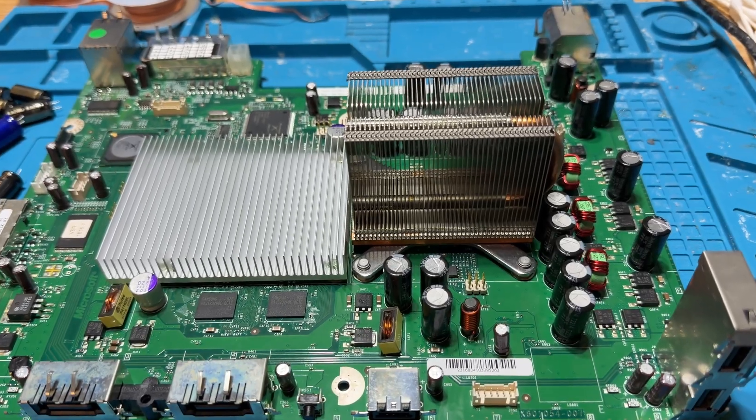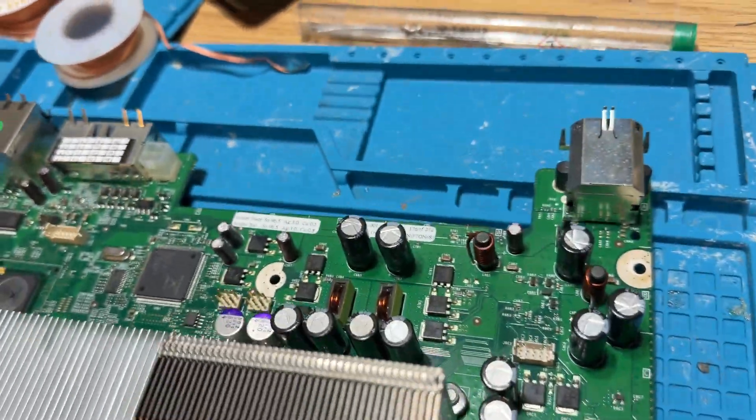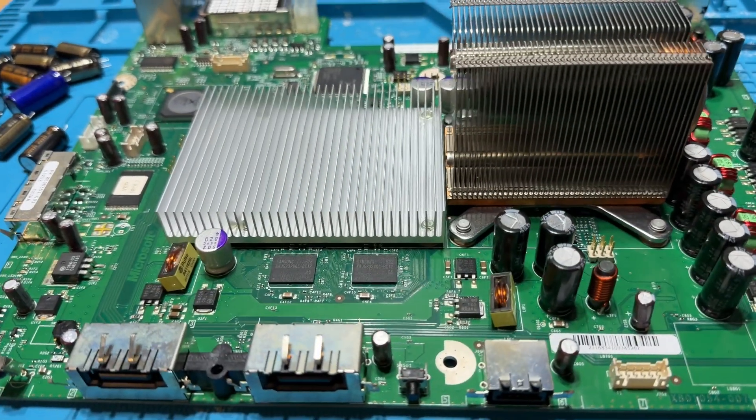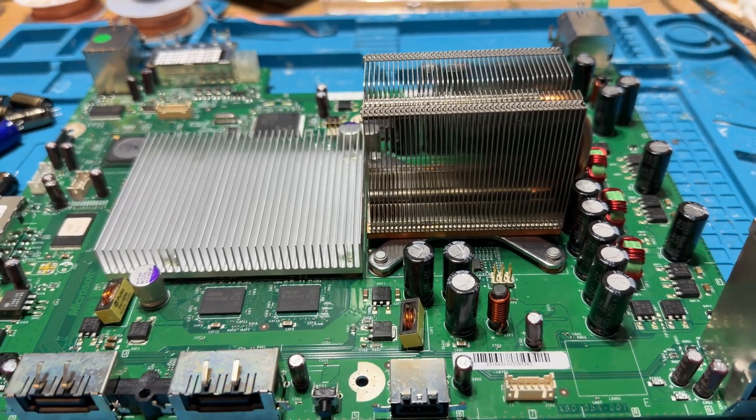22 capacitors and 200 q-tips later, the job has been completed. The heat sinks are installed with fresh thermal paste. Let's go over and give it a test.